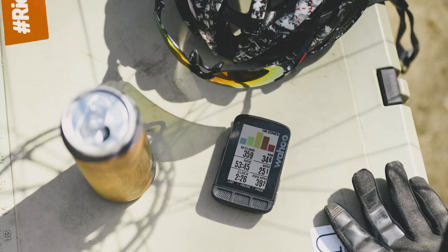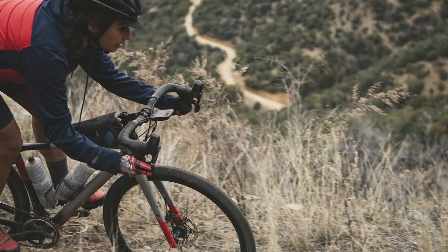And if you put two and two together, you can take that to mean it's supposed to be more mountain bike, gravel, and adventure friendly than their Element, Element Bolt, and Element Mini devices. So the Element Roam gets an all-new patented out-front mount, which works pretty much the same as the Element Bolt, but it's just a bit bigger to account for the bigger size.